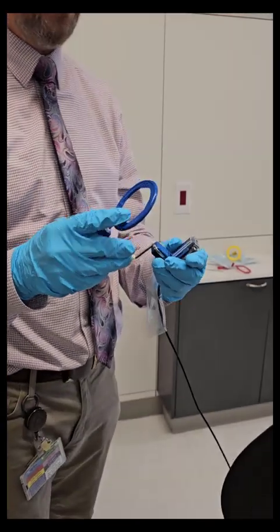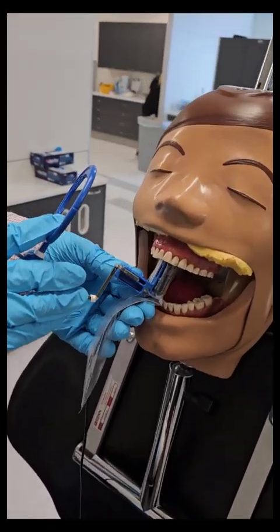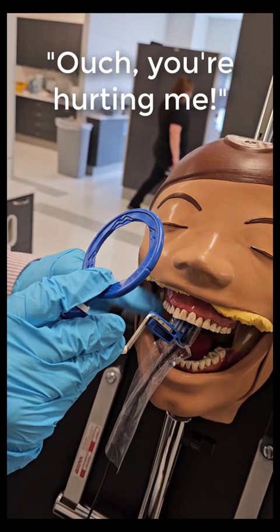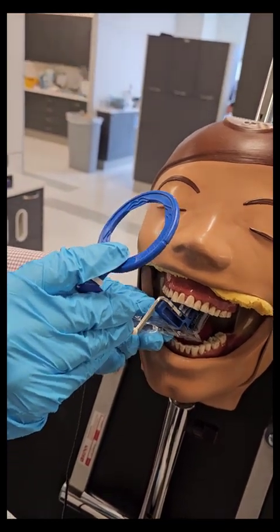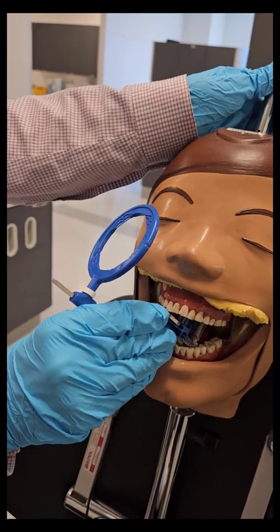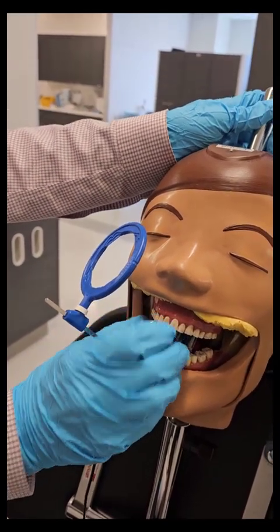Start with the canine on the right. One of the common problems is people trying to put it real close to the tooth and then you're hitting the palate — the patient can't bite down, the hard palate is limiting the movement. So push it further back. It's centered on that canine, and you want them kind of on the front part of the bite tab so that when they close down the mandibular teeth are also on the bite tab.